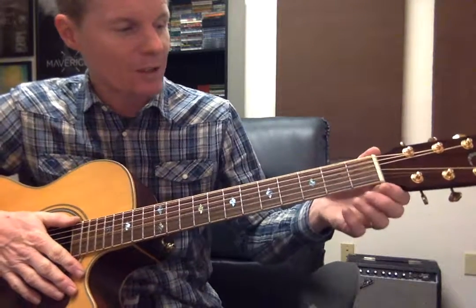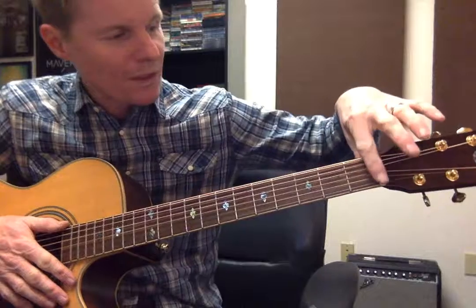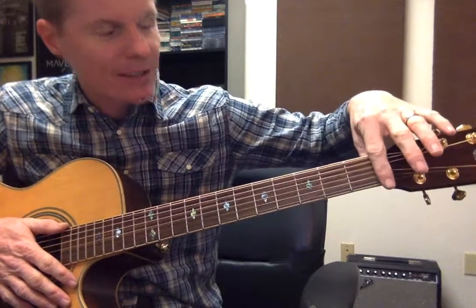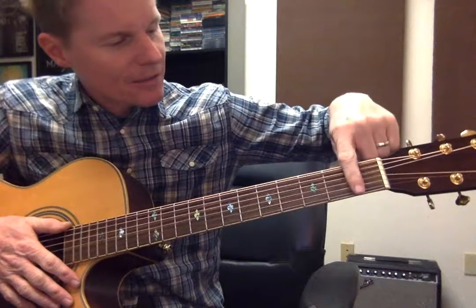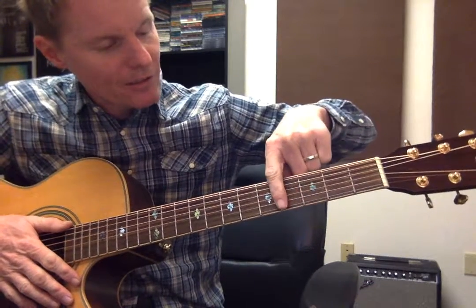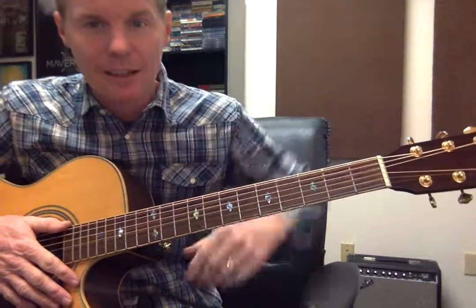The frets are also numbered. At the nut — this is the nut — is zero. First fret, second fret, third, fourth, fifth, and so on.